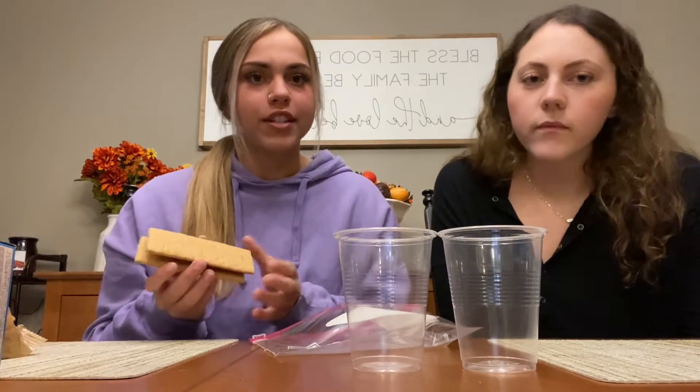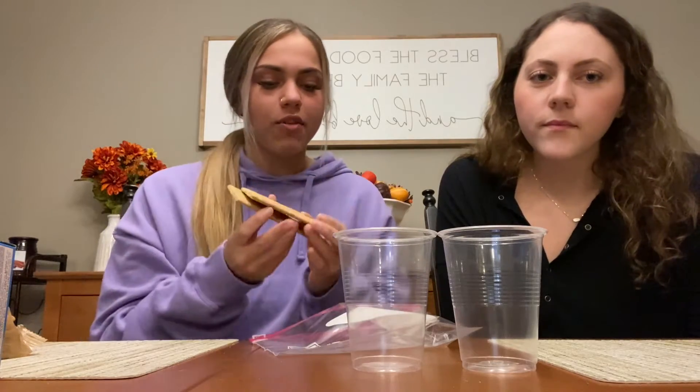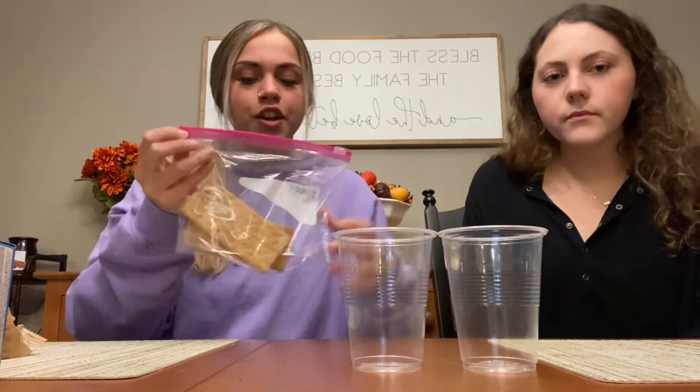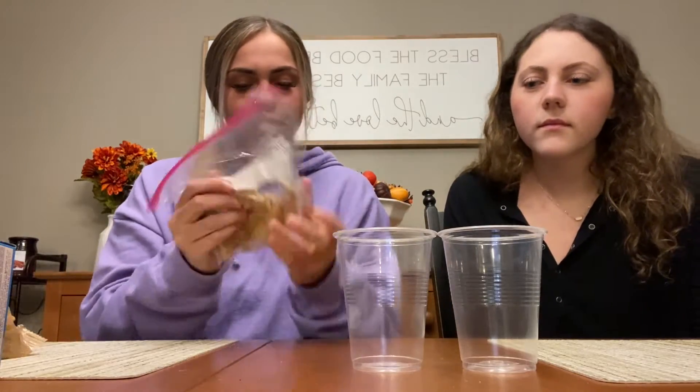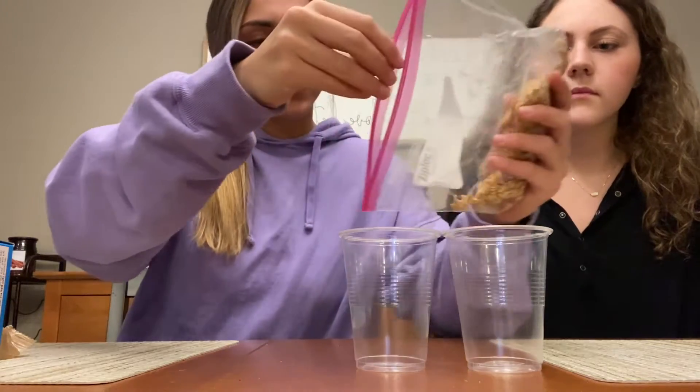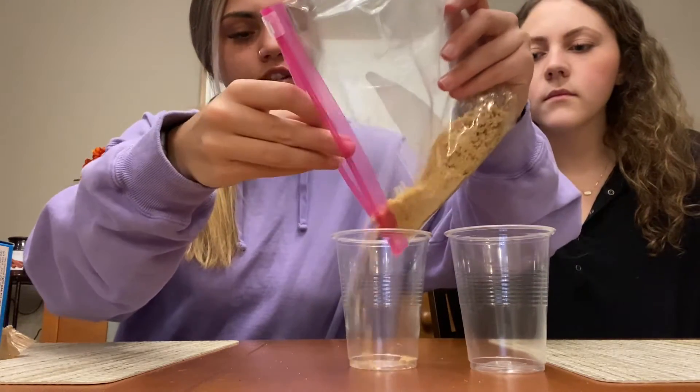The first step is you're going to take one sheet of graham cracker for each person. Since there's two of us, we're using two graham crackers, and then you're going to put them in the bag and mash them up into small pieces. Now that they're all mashed up, we're going to pour them into our cup — it's going to be the crust of the pumpkin pie.